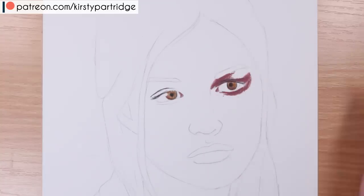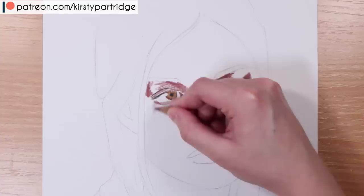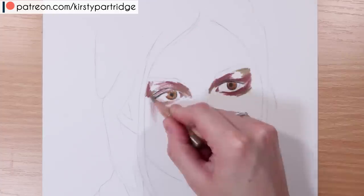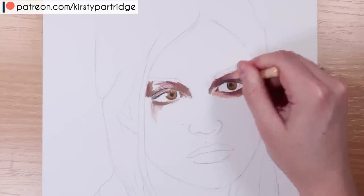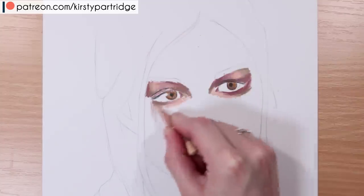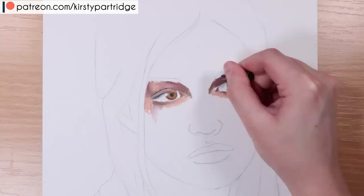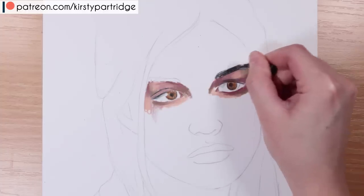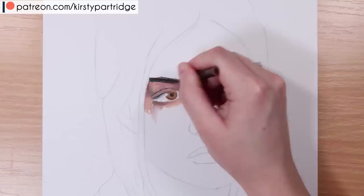Starting with the eyes, a few key mistakes people make: firstly, with colored pencils, it's using black too much — using it for the creases in the eyelid, to line the iris, and quite a lot in the skin tone itself. Another thing is not using enough colors with the iris to get the shadows in, to get a realistic look, and not doing enough of the realistic pattern and texture in the iris.